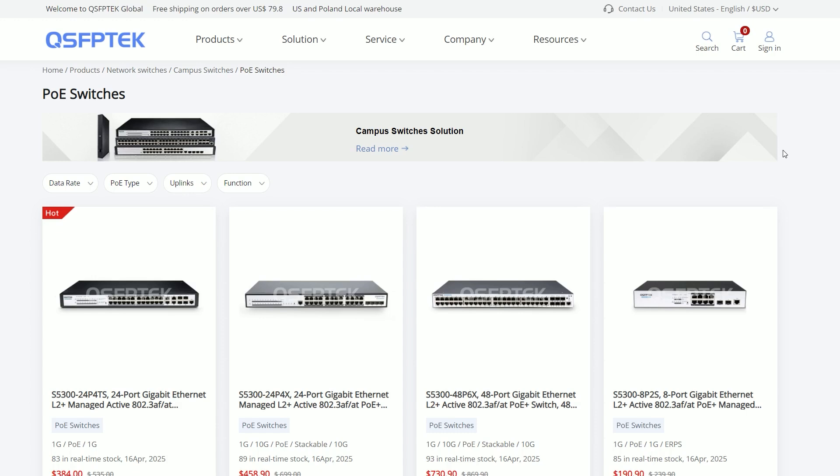QSFP Tech's PoE switches all meet PoE standards, so you can buy with confidence. If you're interested, visit qsfptech.com to learn more.